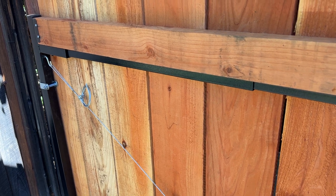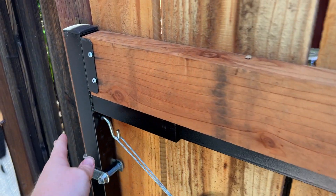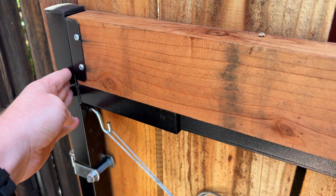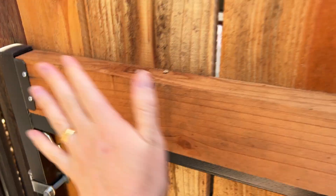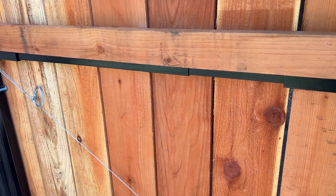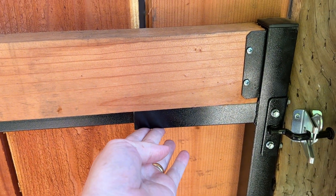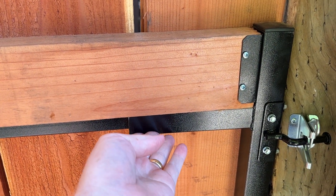So the Adjust a Gate Frame Kit allows you to basically create a steel frame that's providing the majority of the support for the gate and then build your wooden gate around it. The wood is there mostly to be sturdy and decorative and classic, but the actual weight is being supported primarily by that metal frame.